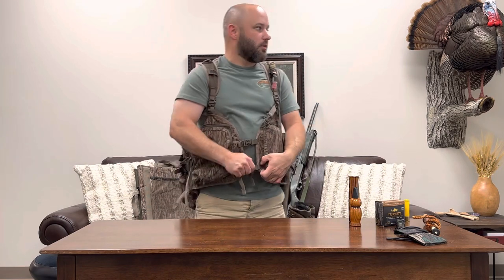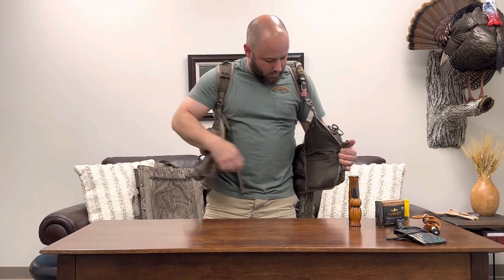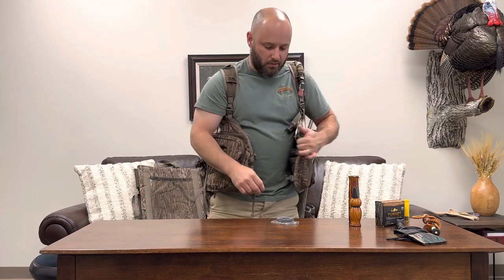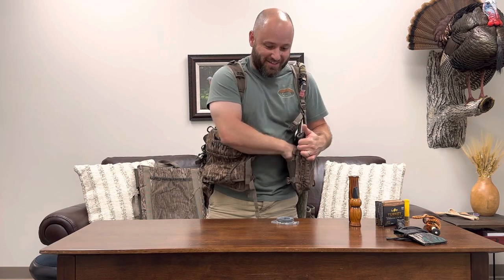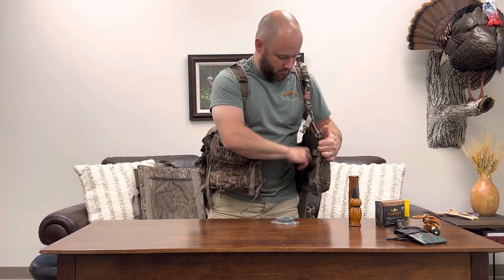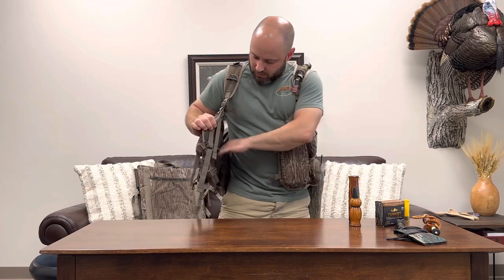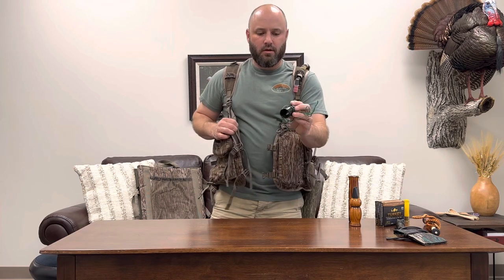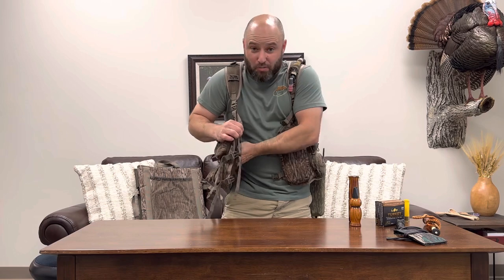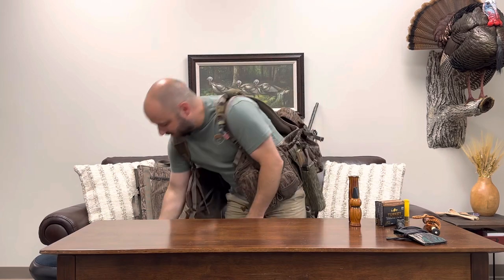On the inside left I've got a compass because Onyx is not always trustworthy. There's an inhaler, a cigarette lighter. On the right side I've got a tube call - that's a homemade tube call. I'm still not super confident with that one yet, but I carried it.